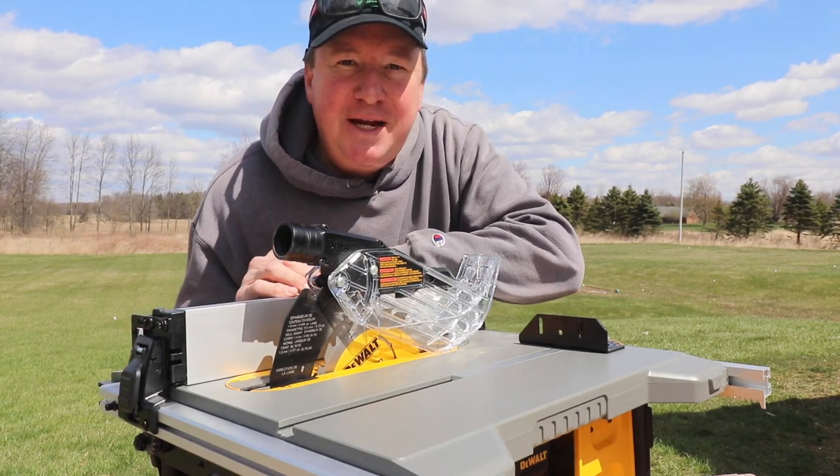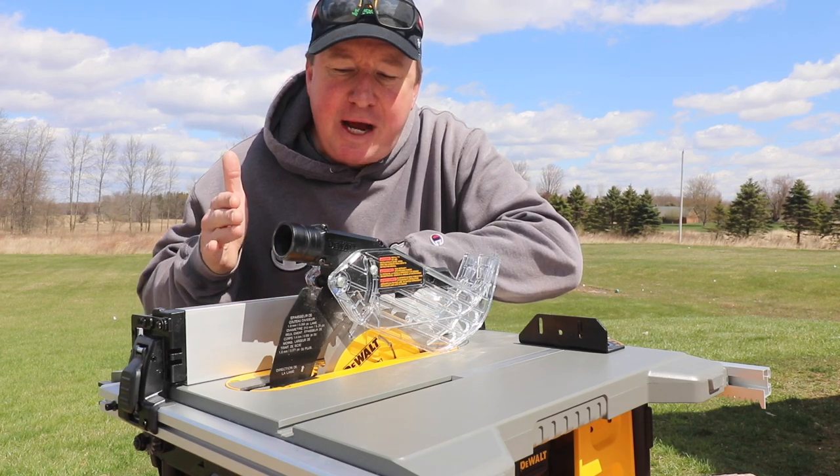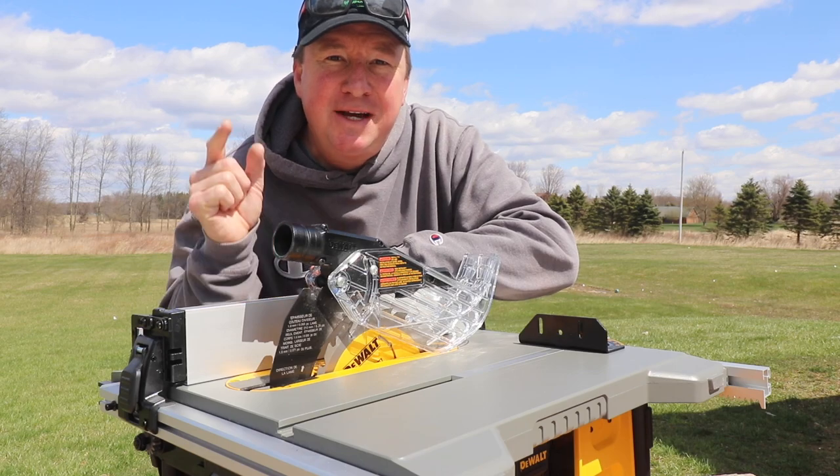Hey, welcome back friends. Today we're going to get a close-up look at the new DeWalt DWE 7485 8¼ inch jobsite portable table saw. This thing is loaded with features, so let's get started.